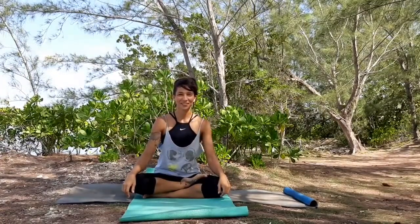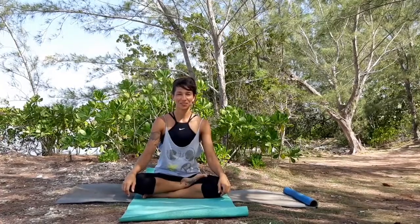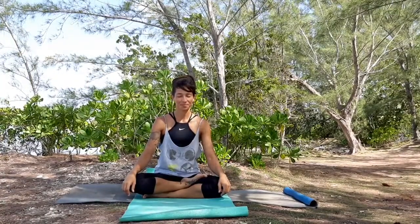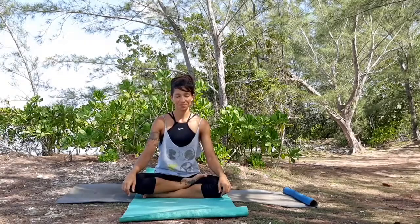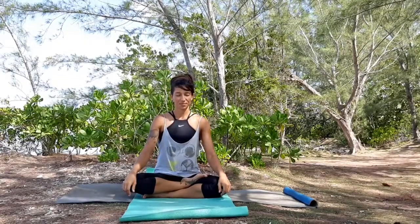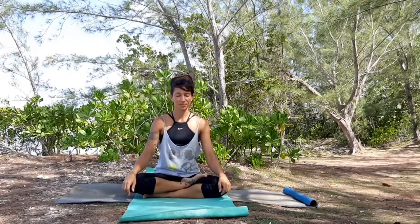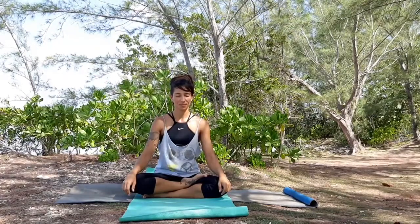Hello, this is Renee here and today we're going to work with spine flexibility and mobility. Sit in your comfortable way, close your eyes for a moment and take a deep inhalation through your nose. Exhaling slowly.